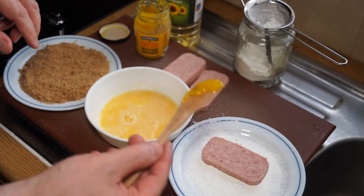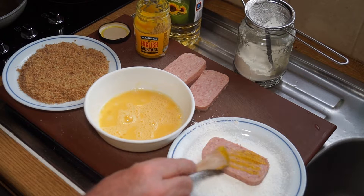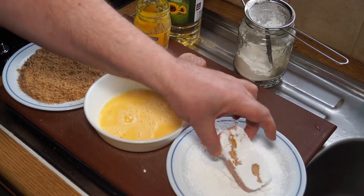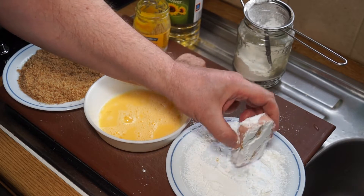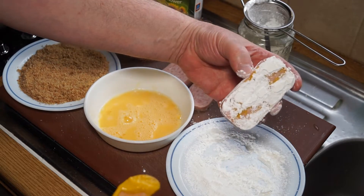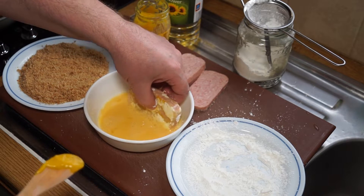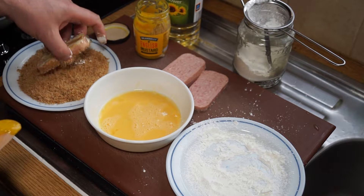Then you drop it right into the corn flour and coat the other side like that, making sure each side is dusted in corn flour. Knock off the bits you don't need, then that goes into the egg wash — turn that around — and then straight into your breadcrumb mix. It's a very simple, straightforward breading process.